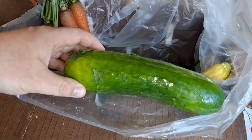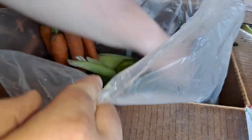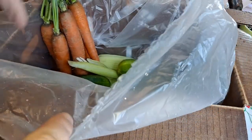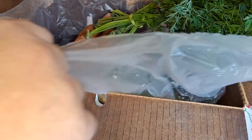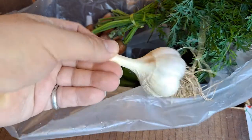They got cucumber too. I'm going to look at the price of that garlic and how much it cost per box, because if they're only giving me one bulb of garlic, I don't know about that.